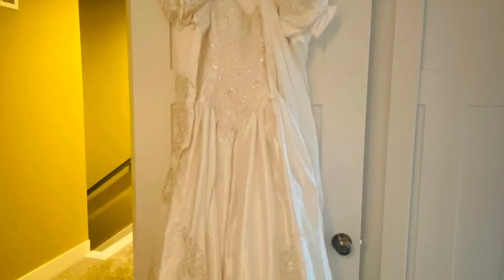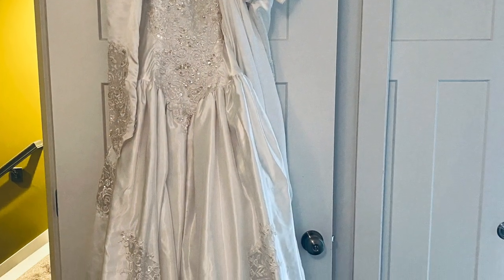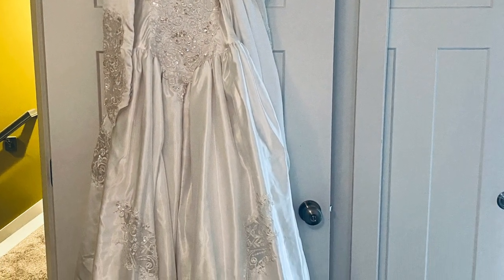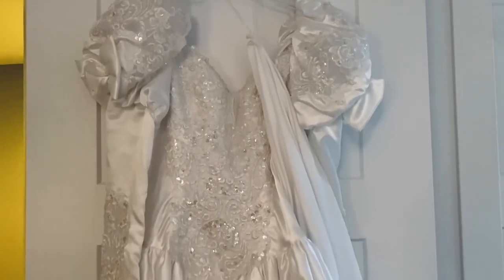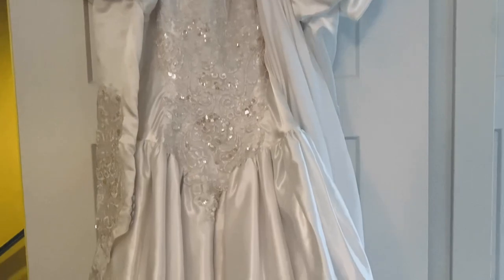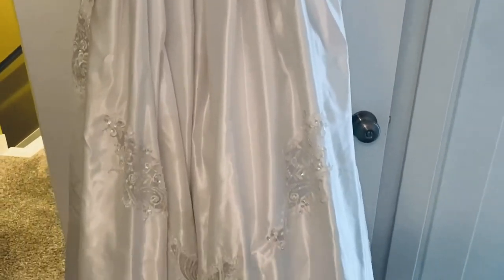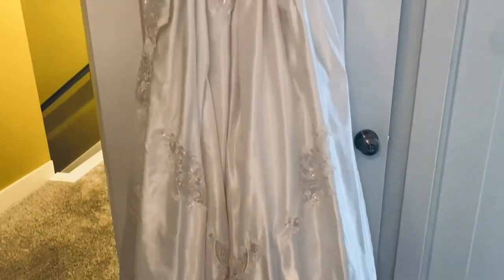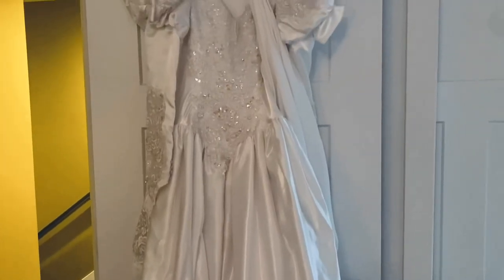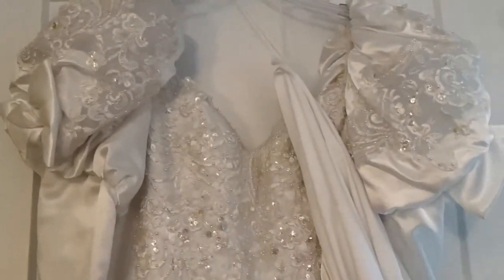I purchased this wedding dress for $25 at a thrift store not too long ago. I love a challenge, and I wanted to make a beautiful quilt with this wedding dress fabric as the base of the quilt. I did check the label before I purchased this dress — it is a polyester fabric, so I believe that it can be washed, but we're going to make a test block today and see what happens.